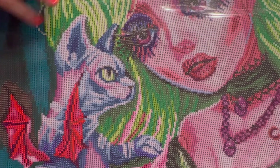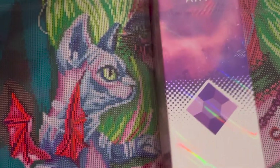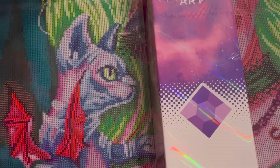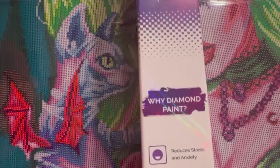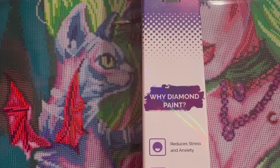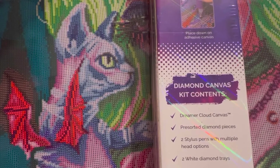These are Dreamer Designs. I have two today to show you. This is what the box looks like — it says Dreamer Designs on it and shows that it's premium. These are premium kits which means that they're going to cost a little more, but you should also have better quality.